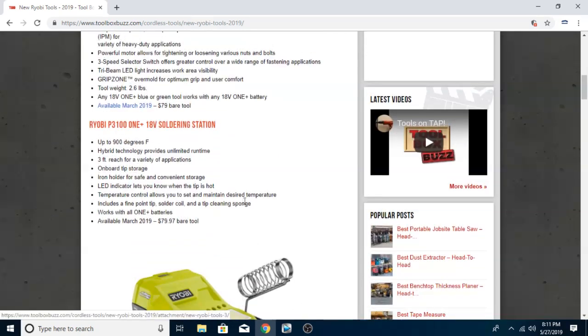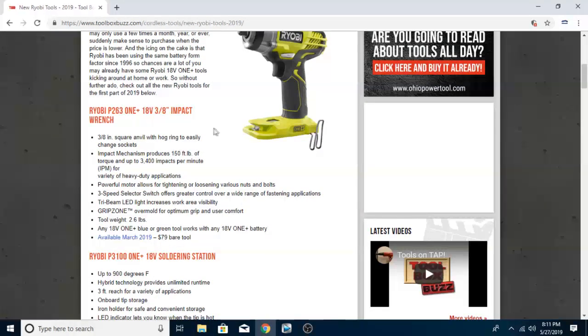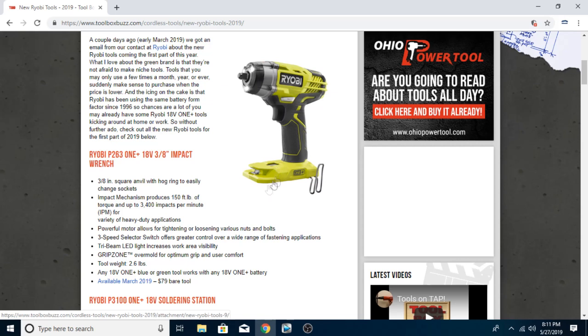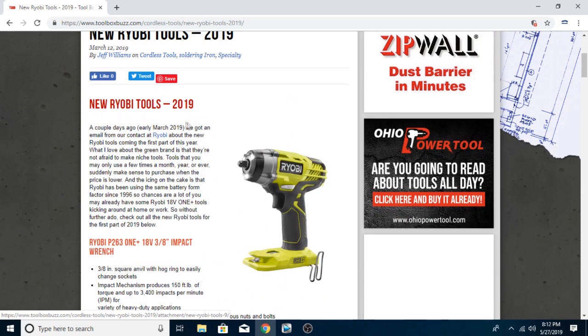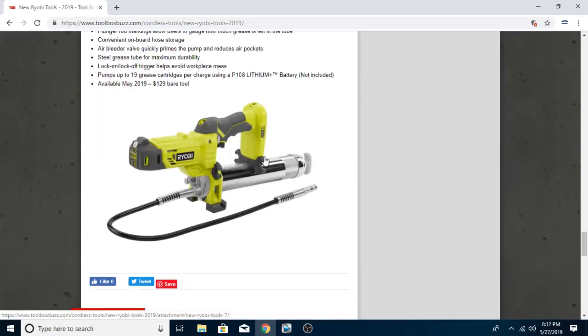The 3/8-inch impact wrench — that is a definite if you're trying to work on your vehicle or need a lot of strong force to get that bolt off. 3,400 impacts per minute, 150 foot-pounds, 3/8-inch square anvil with hog ring to easily change sockets. That looks like it'd be a pretty good thing, especially if you're working on automobiles.